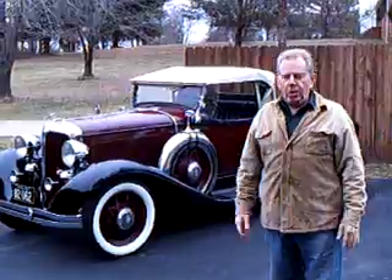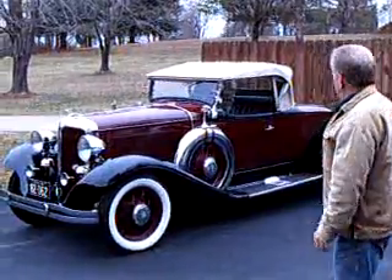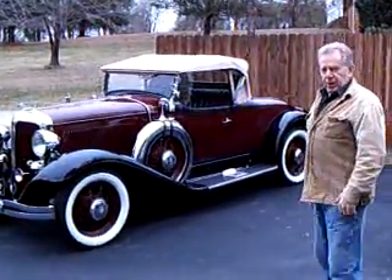You'll be able to hear how well the car runs. It's warming up right now. Let's come forward and I'll show you a few things.